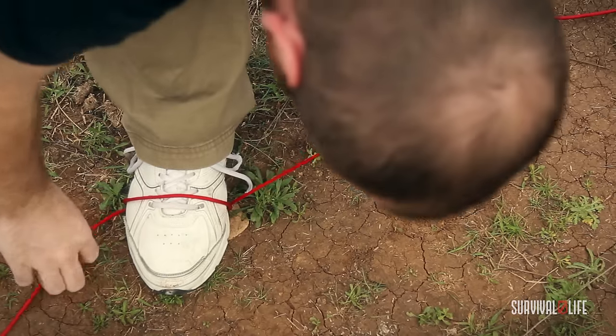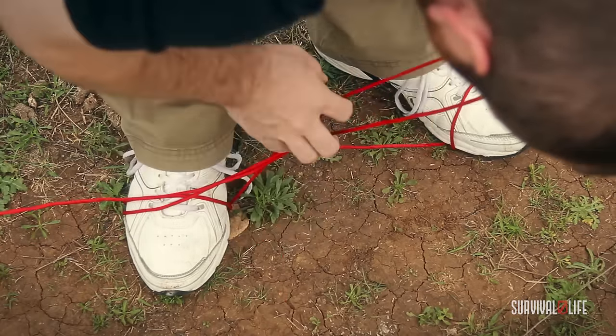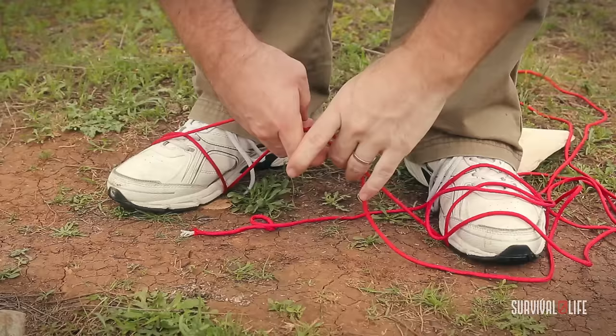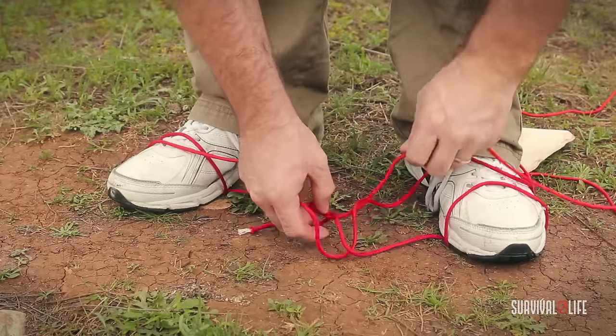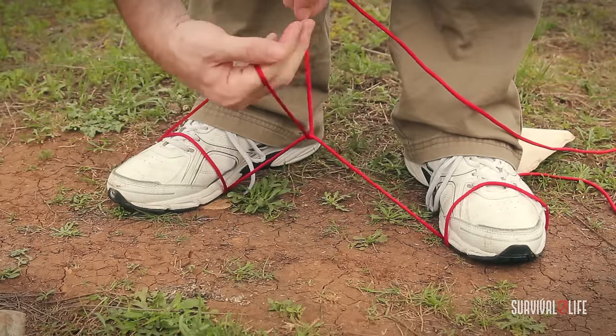I'm going to take this leftover and run it under so that I've got a nice contact point here right in the middle.